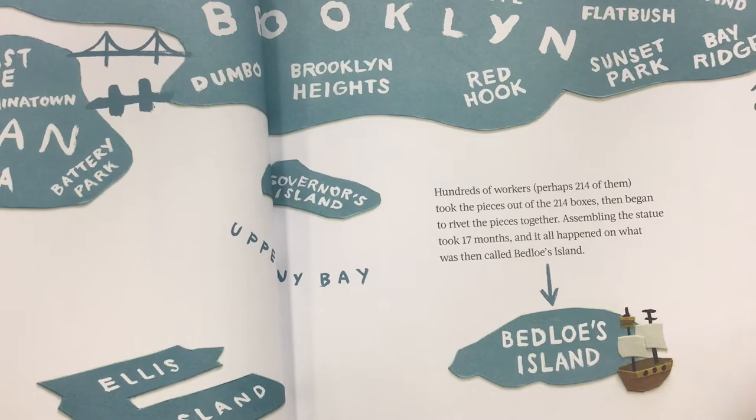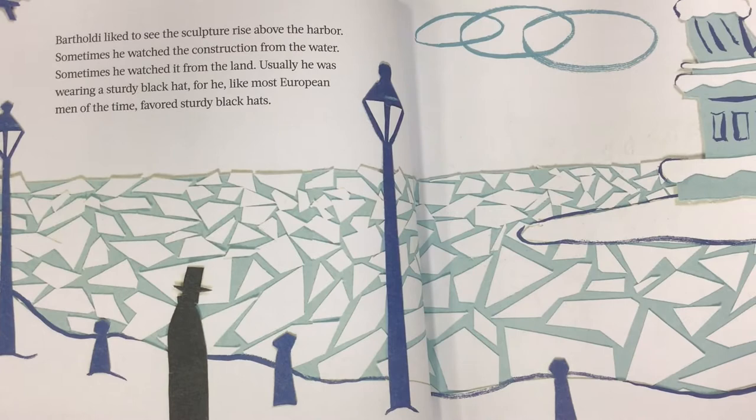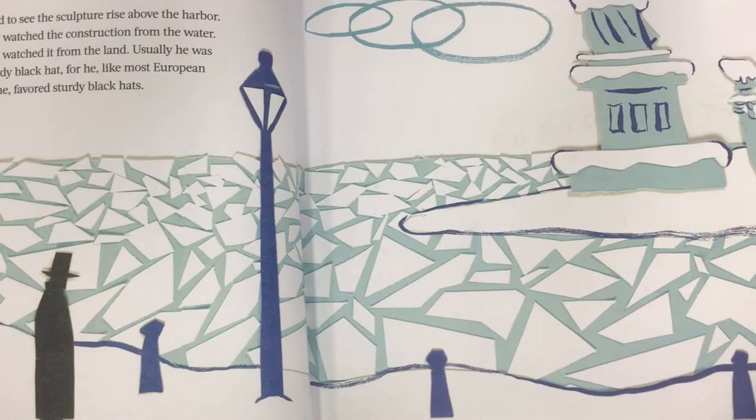Bartholdi liked to see the sculpture rise above the harbor. Sometimes he watched the construction from the water. Sometimes he watched it from the land. Usually he was wearing a sturdy black hat, for he, like most European men of the time, favored sturdy black hats.